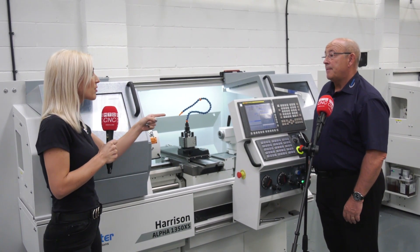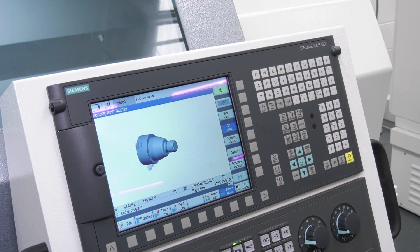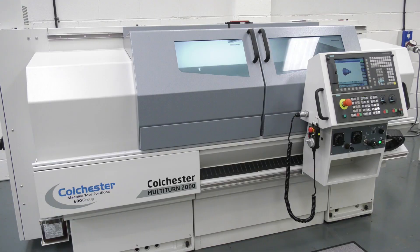So it's easy to use, and you've got a different program available as well — Siemens, right? Yes, this is the Alpha range, and the same capacity machines we have available as multi-turns have the Siemens control.